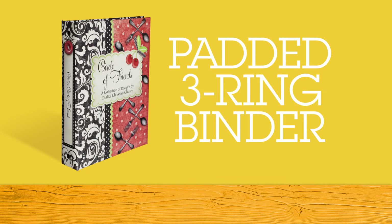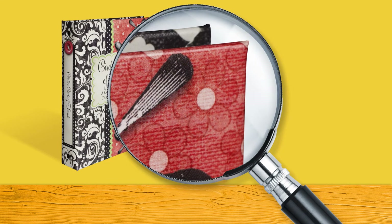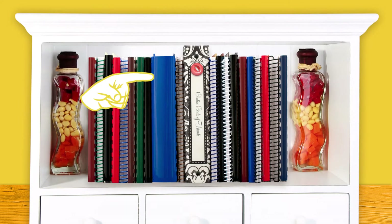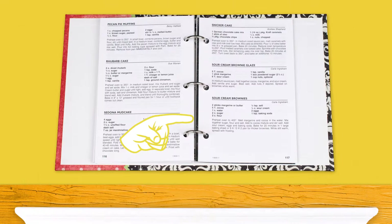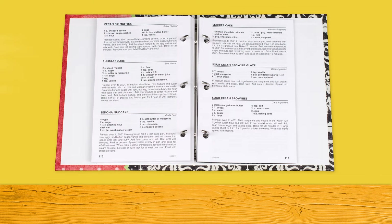Our padded three-ring binders are the ultimate in cookbooks. The padding adds a rich feel to the cover and protects it from dents and dings. Your cookbook title will be printed on the spine, so it's easy to find on a shelf. The durable metal binding easily snaps open to allow pages to be added later, should you decide to publish supplemental recipes.